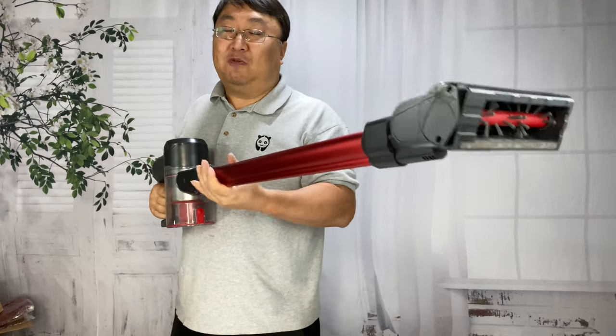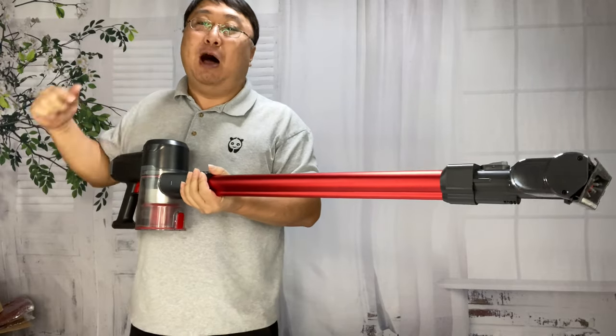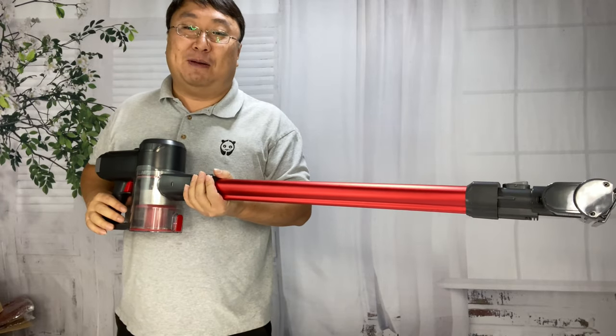If you want to pick up this vac for keeping your home, your floors, your couches, your stairs, your cars clean, I'll put a link to it in the description below. Peter Von Panda, out.